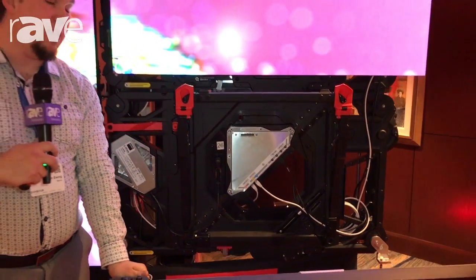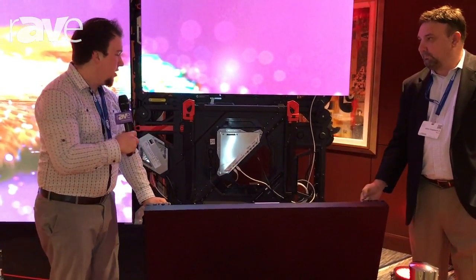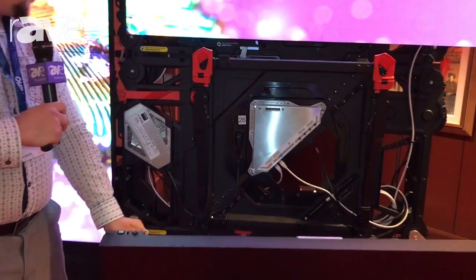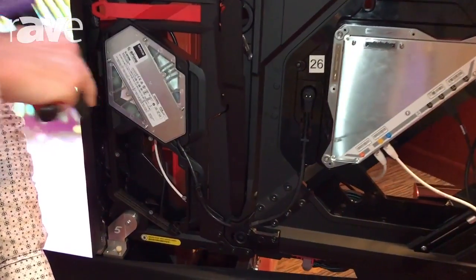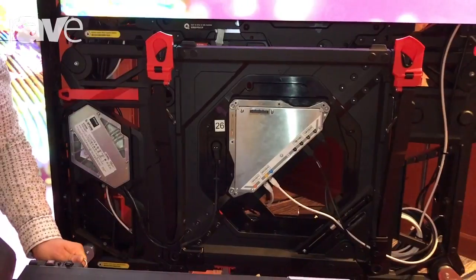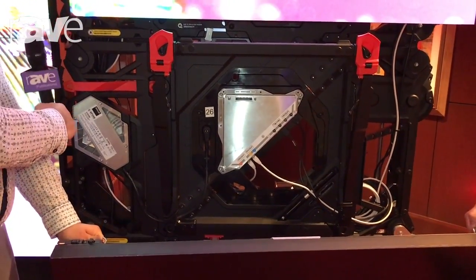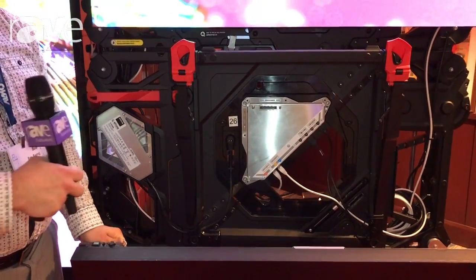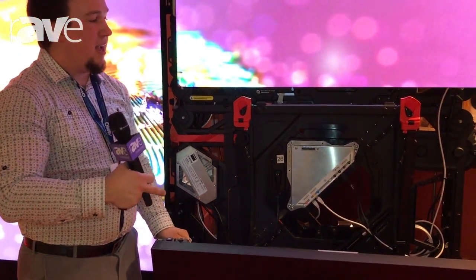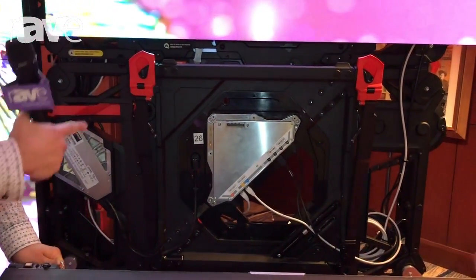Now we can swap out our panel — just lift off with these two handles. Ultra low weight, this is 30 pounds. The mount itself is about 30 pounds, so all together it's about a 60-pound solution. You can see our input board here, our power supply — off-board power is an option as well, and onboard redundancy is available. The number one thing to fail in your LCD is going to be your power supply. Here you're able to swap on a component level because everything is a modular piece — we have our LCM, our input board, our power supply. So anytime you need to do any upgrades, you can do it on a component level with this solution.